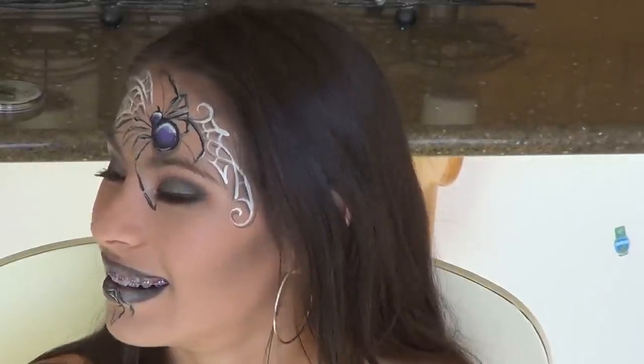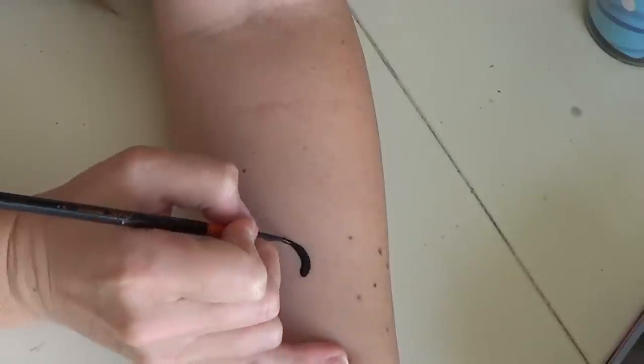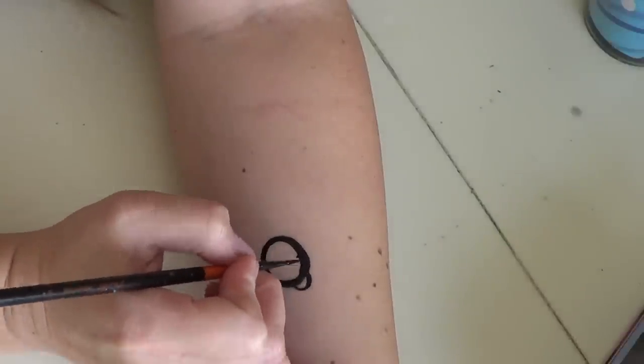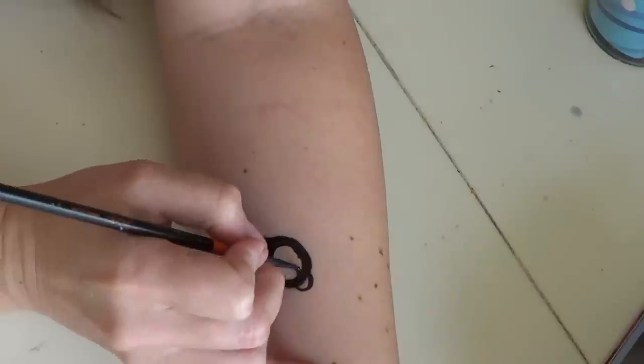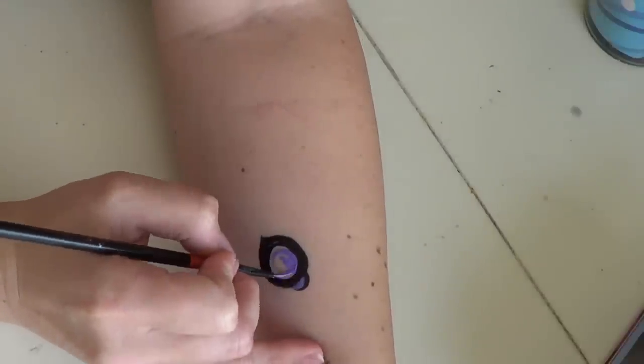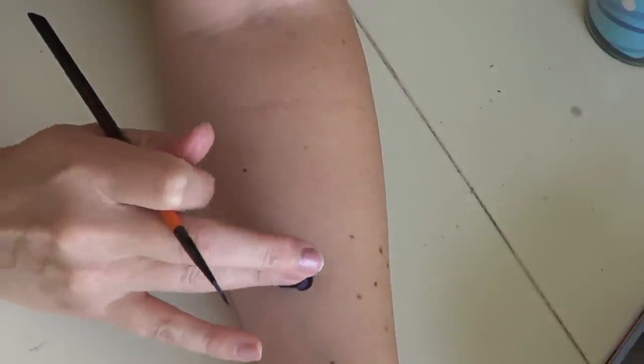Now for a more detailed explanation: you're going to start by drawing a circle, then a little half circle on top of that, and I like to put a little point at the bottom. Then take your purple and add that to the center — you can swirl your brush around or tap it with your finger to blend.